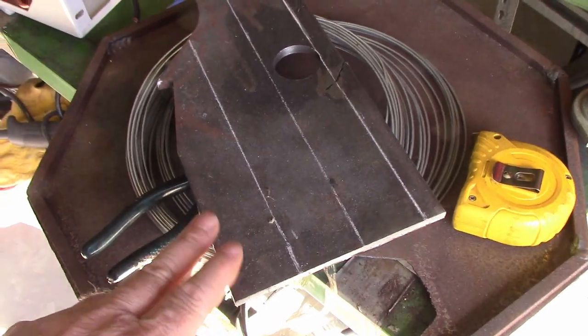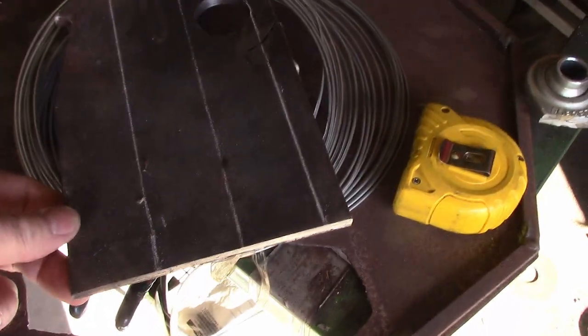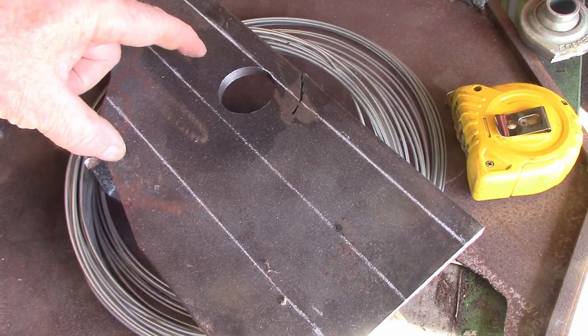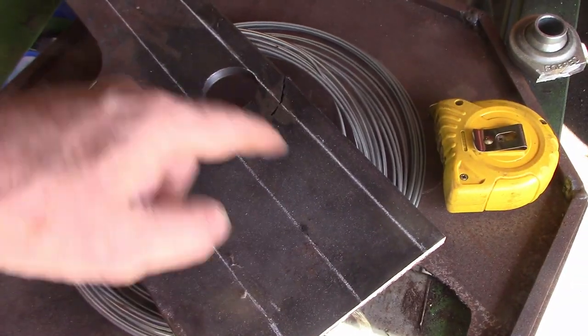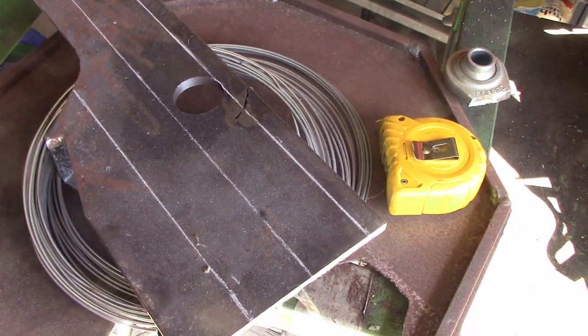I've got this piece of scrap left over from another job — it's a good bit heavier, looks like about 8 mil. There's 6 mil on those hangers, but it's got some holes in it I've got to cut around. I'm going to cut it into strips, and by the time I've trimmed them down they'll be a couple of mils wider than the ones already there. I should get the four pieces I need out of there no trouble.